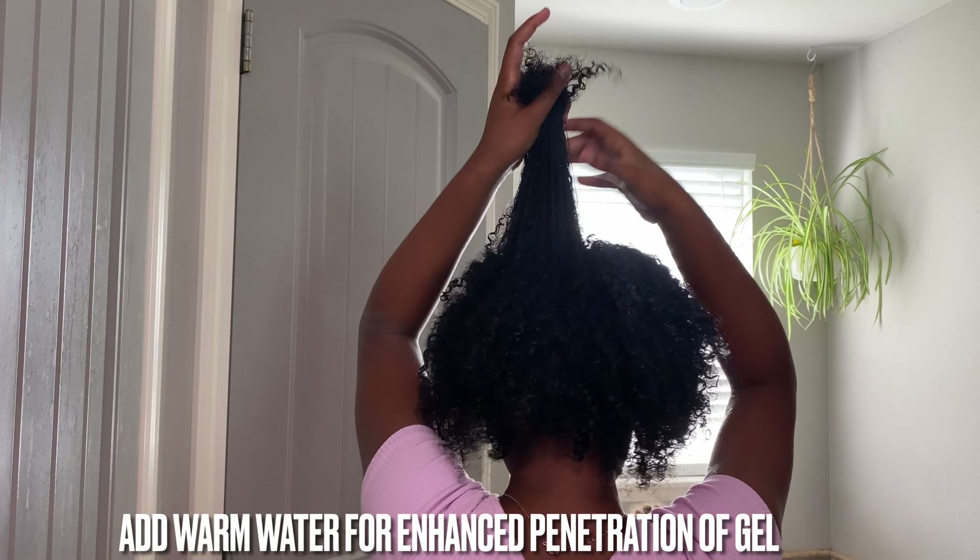Thank you so much for watching, curlies! For more tips and tricks, visit kayscurls.com. Also, don't forget to like and subscribe — bye, curl friends!